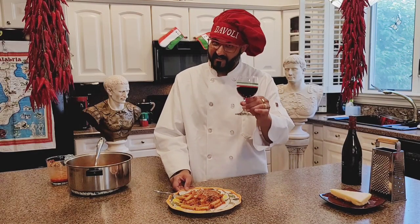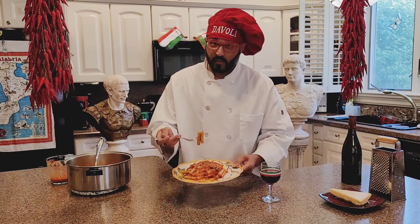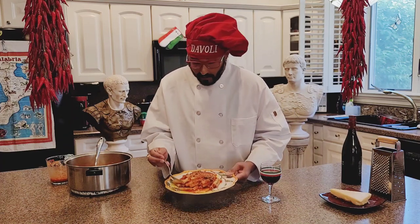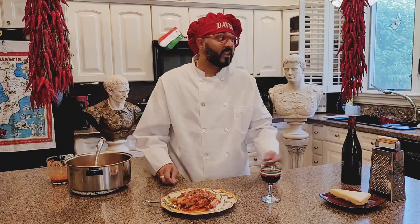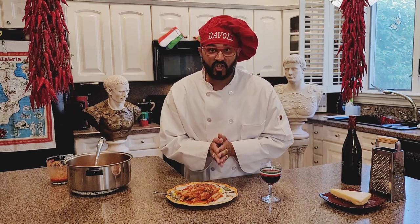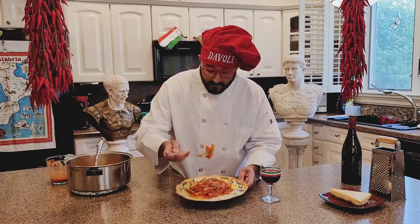Now everybody's favorite part — let's taste it, let's see what kind of job we did. Look at this, this is nice. We take a few of them at a time. Oh Maroni, oh Maroni! Am I alive? Am I in heaven? I don't know. Because this is like a dish that Jesus himself would serve at dinner time — at the last supper he said, take my ziti. Delicious, this is heavy, this is amazing. It's the best. You try it, you're gonna love it, believe me. I'm gonna have another bite because I can't take it anymore.